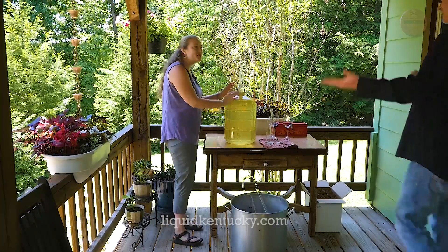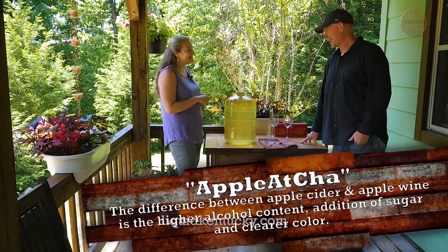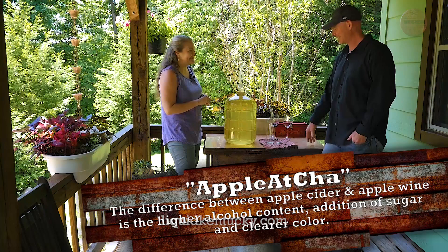Well, Kyle, here you go. This is a batch of our homemade apple wine. We call it Appalachia. Fantastic. Apple at you — I like that.